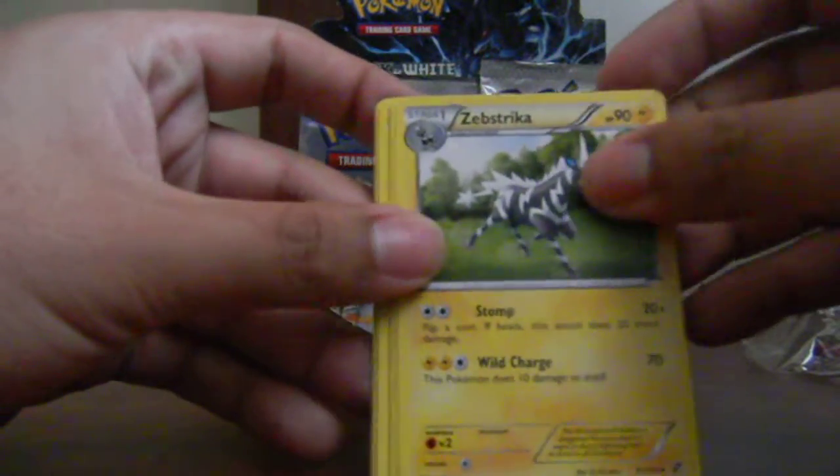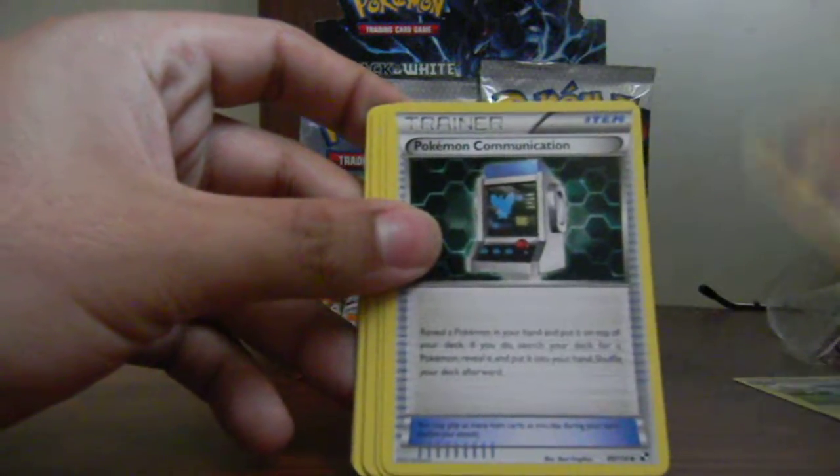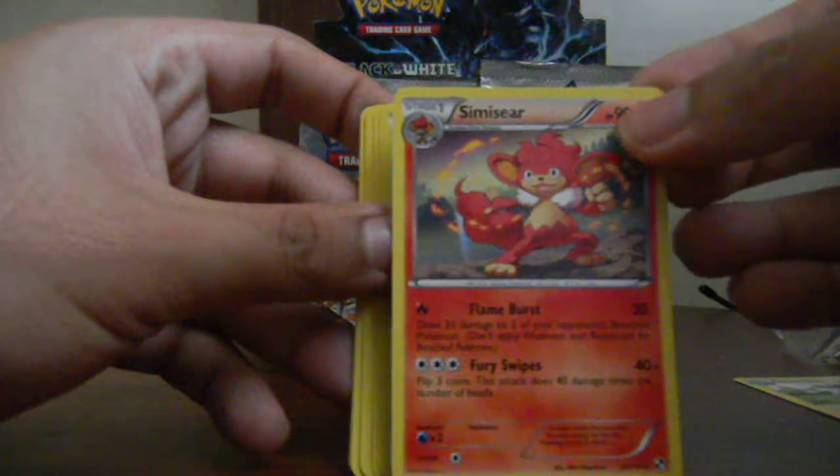Okay, so we start the second pack with a Zebstrika and a Simisage — which is a pretty nice Simisage, by the way, if I'm not mistaken.